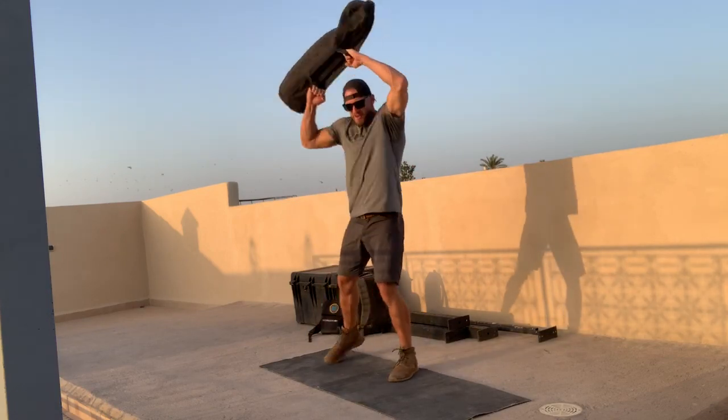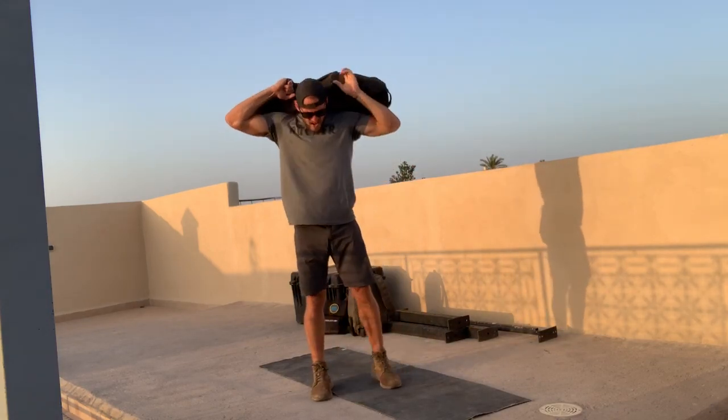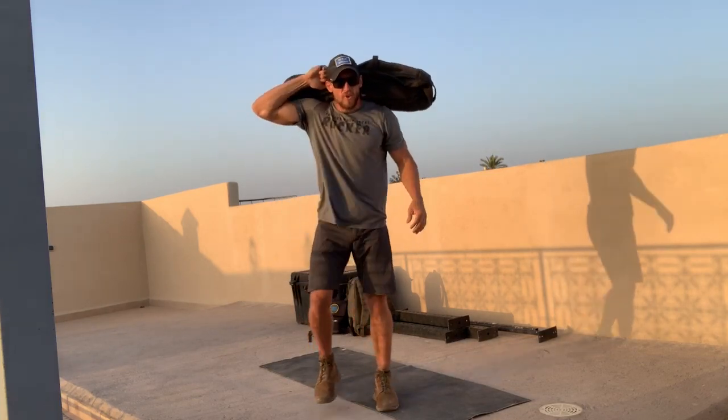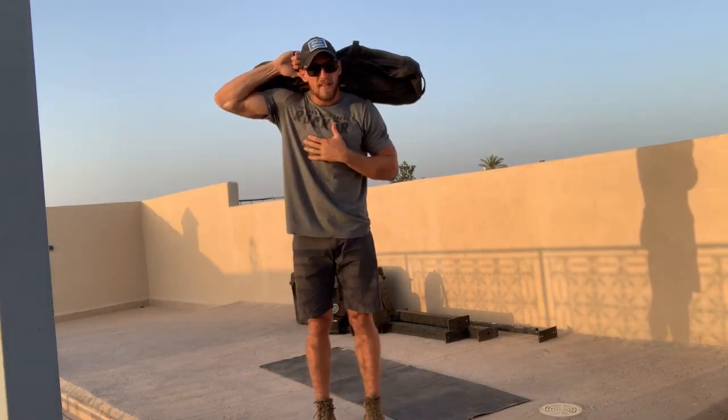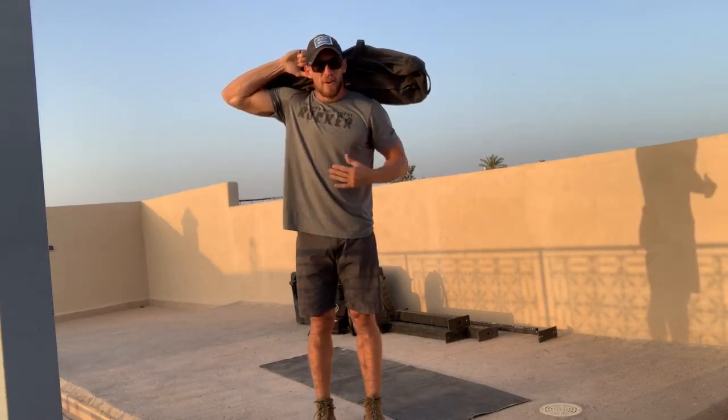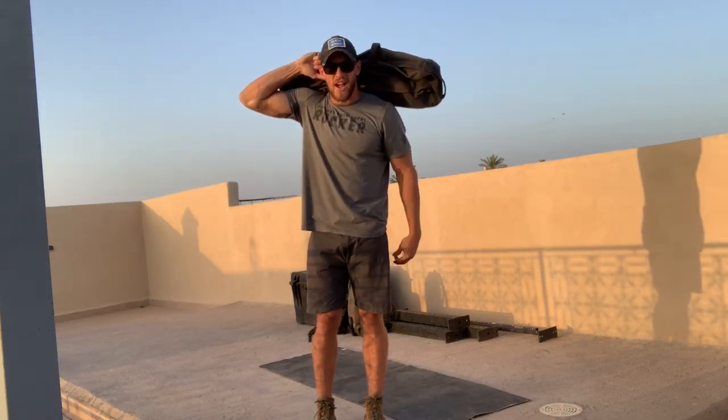Then throw the sandbag up on the shoulders and move out for three minutes. This is a recovery period — get your breath, recover a little bit, relax, and get ready for that next round of Jumping Jack Jacobs.